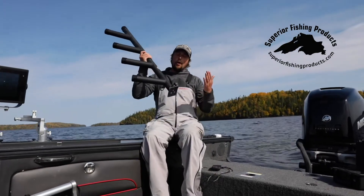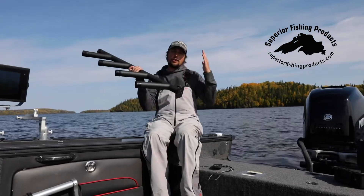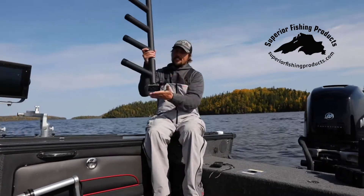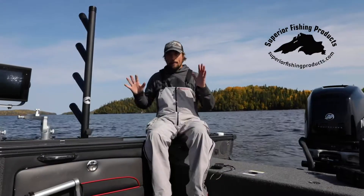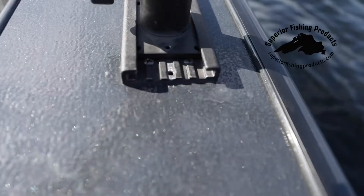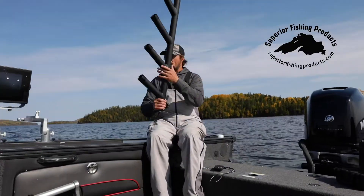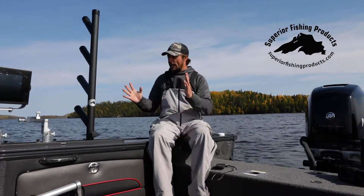Let's go over a little bit on how these work. This base plate right here is meant to be used in conjunction with the track system. We mount our tracks to the boat, and then this is just a quick slide in, slide out operation. That's all there is to it — take it in, take it out, and wherever you have a track on your boat, you can put these rod trees. Very minimal design. It's ideal. It's perfect.